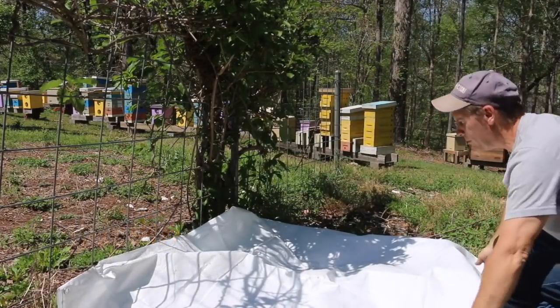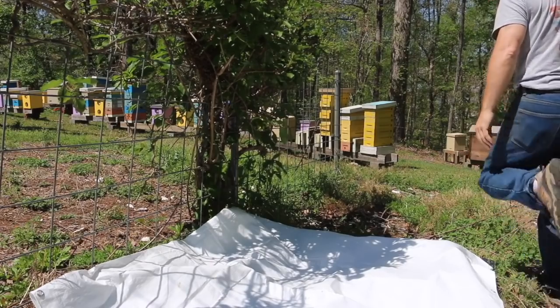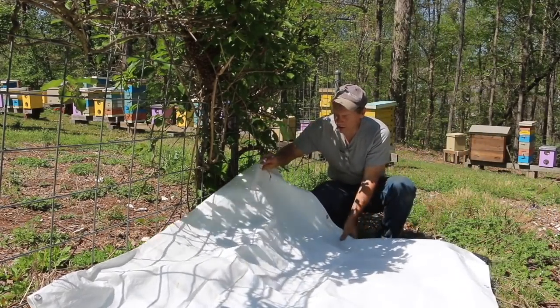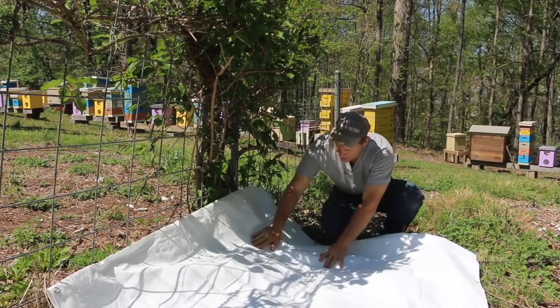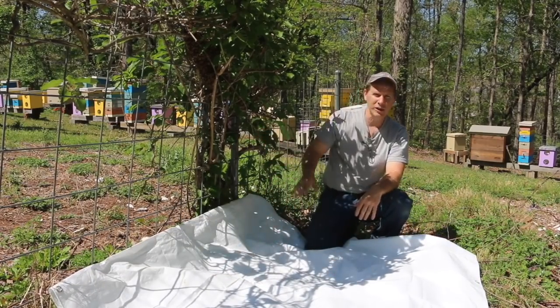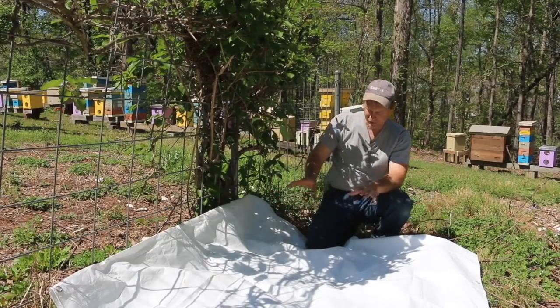This makes it so much easier — take a tarp with you, just leave it in the truck or car. It makes the shakedown so much easier. They just fall on that, and then you set your hive up.